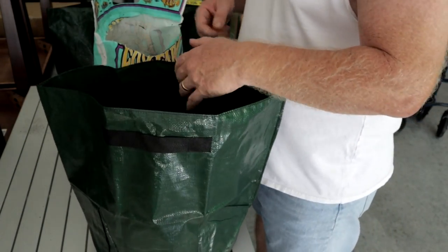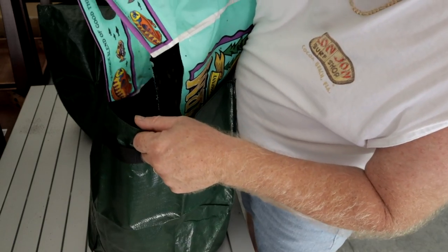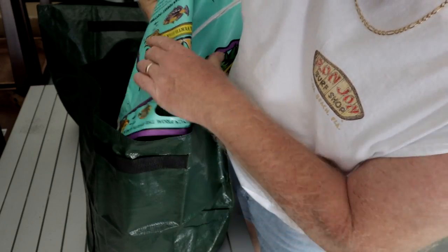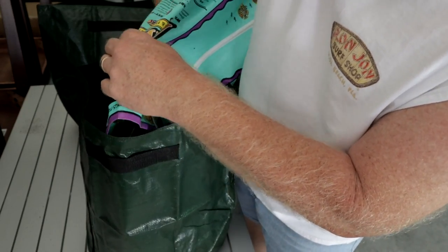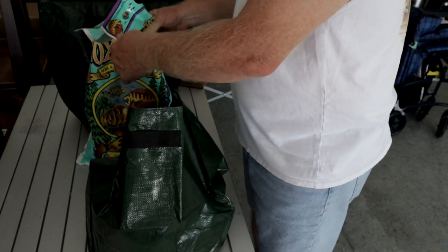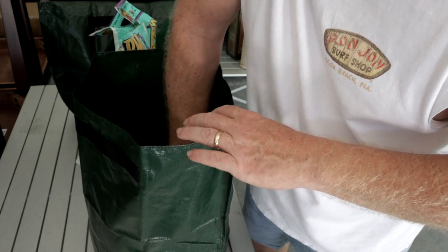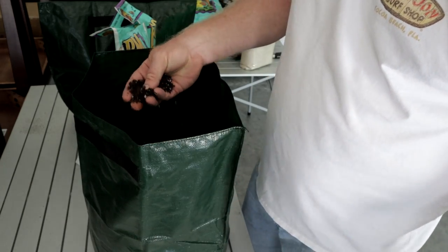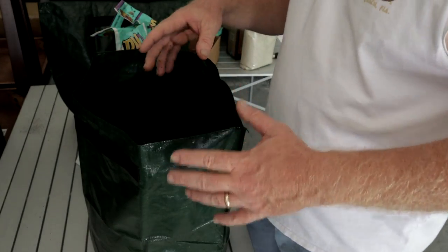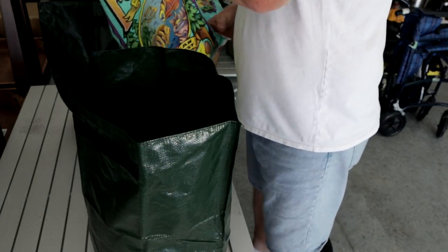When doing potatoes, from what I've read, you have to have a nice soil — it's like a sandy soil. You want to make sure that it's nice and light and fluffy, that it doesn't pack down, it's nice and airy. This way your potatoes can grow. We're going to put a little bit more soil in there.